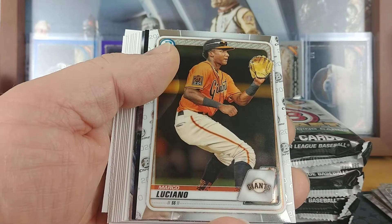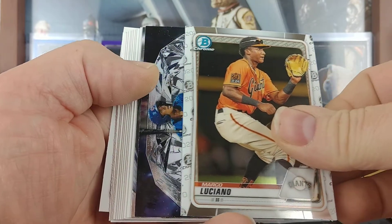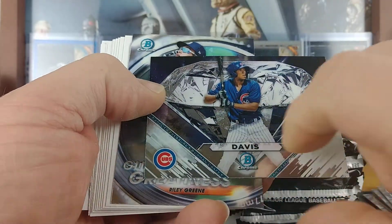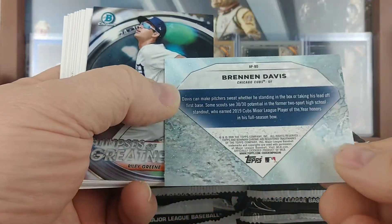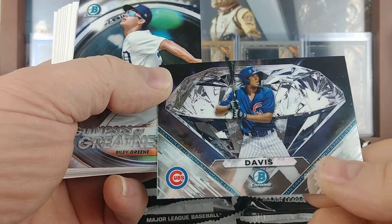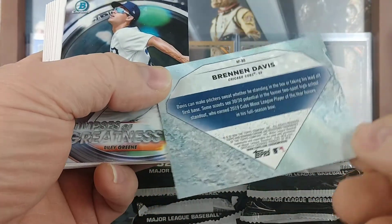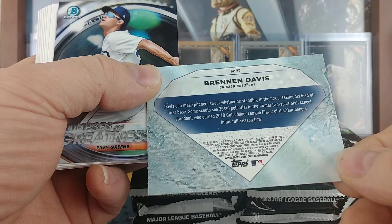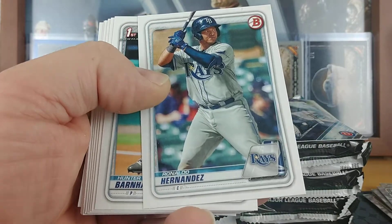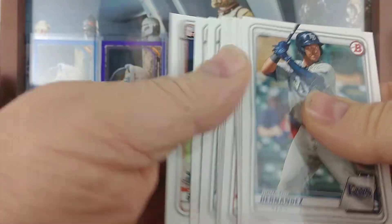Xavier Edwards, Marco Luciano, Brennan Davis for the Cubs. I don't know what's — what do they refer to those as? It's a jewel card. Glimpse of Greatness: Riley Green. And then more paper.